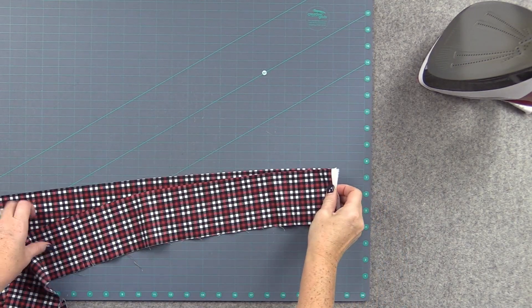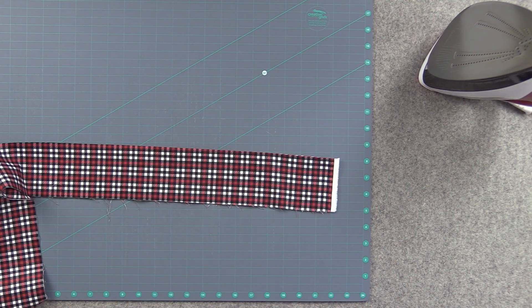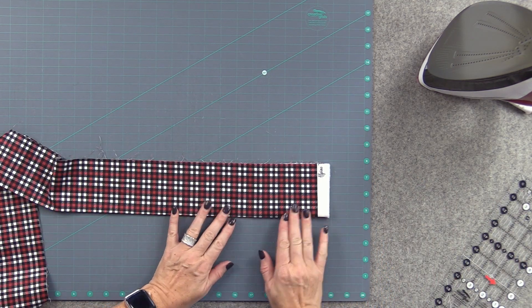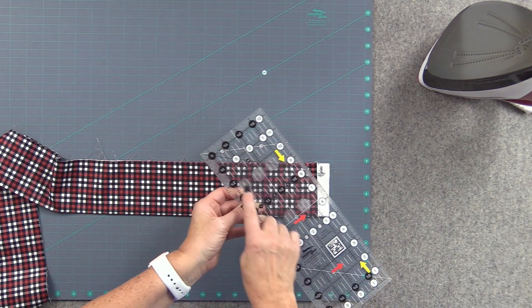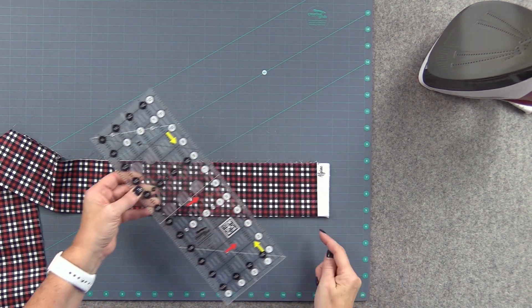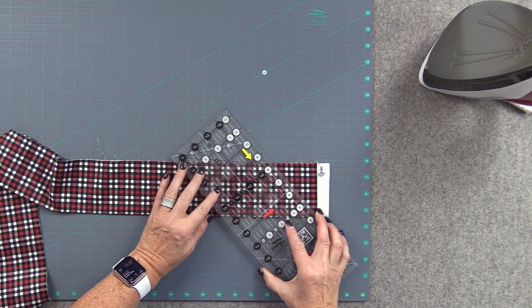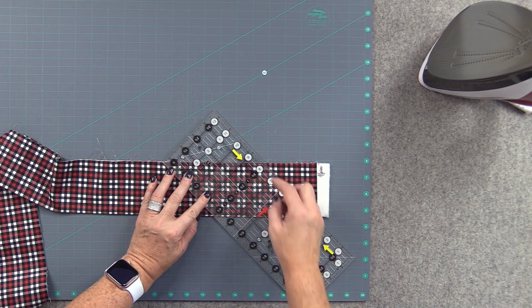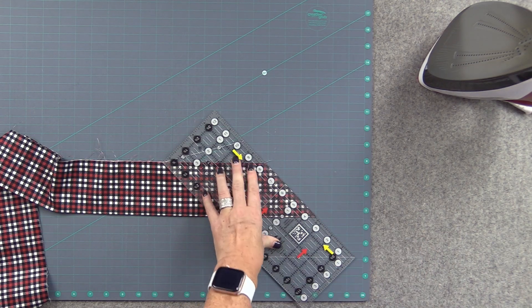I'm going to grab my cutting mat, stack them up. You want to have your folded edge on the bottom and your raw edge on the top. Take a ruler that has a 45-degree angle line on it, because I want to cut it tapered down from the fold inwards. I'm just going to use that 45-degree line to align with my raw edges, slide it in so I can get a cut, and then just taper our edges like this.